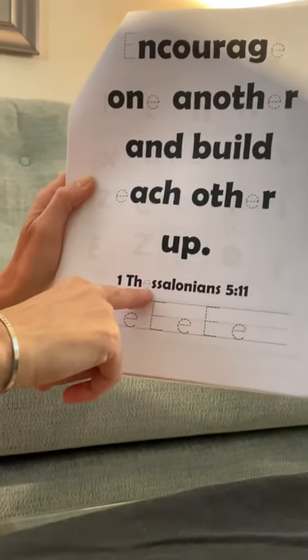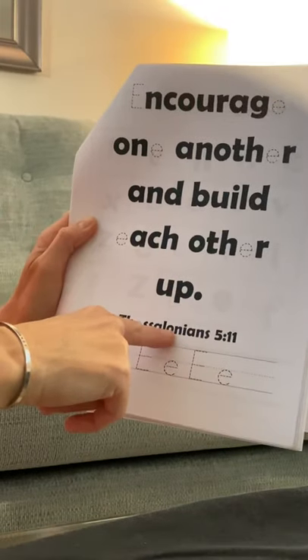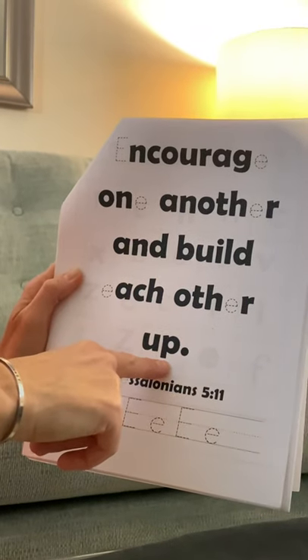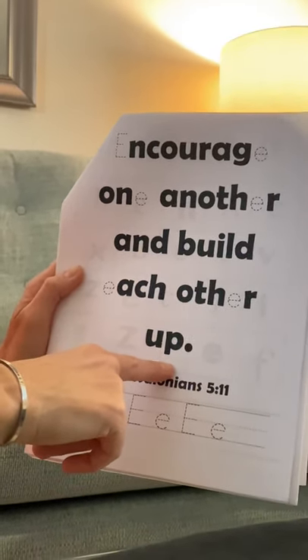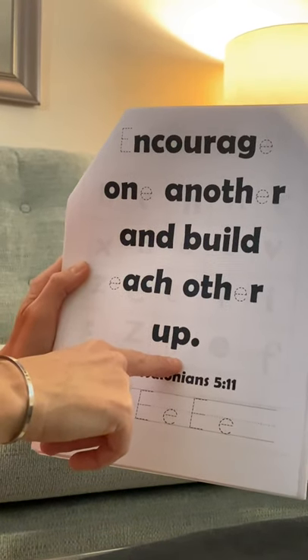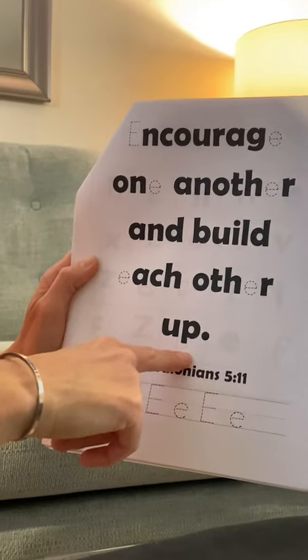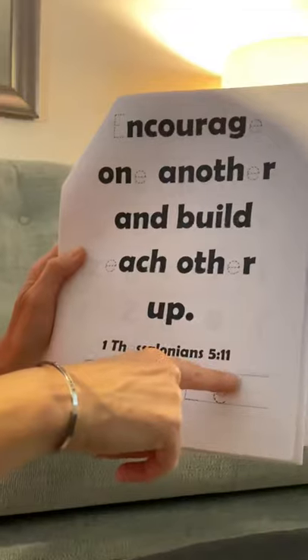Even 'Thessalonians' has an E. And what that means is encourage one another and build each other up — God wants us to be kind to one another and always encourage them, making other people feel good. You want to make other people feel good too — that's what God wants for us. So encourage one another and build each other up — 1 Thessalonians 5:11.